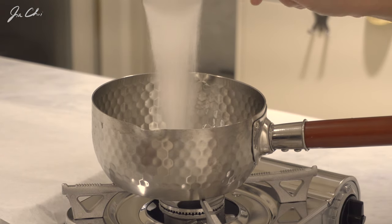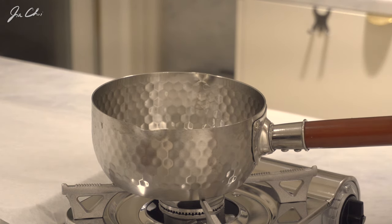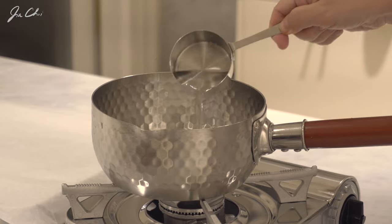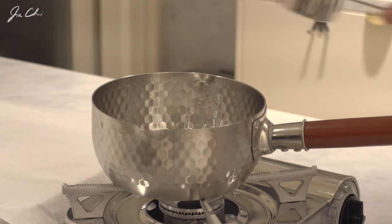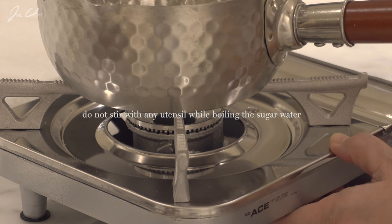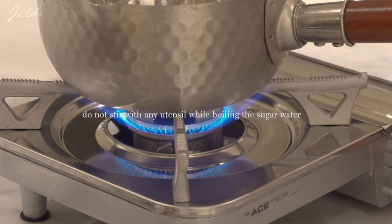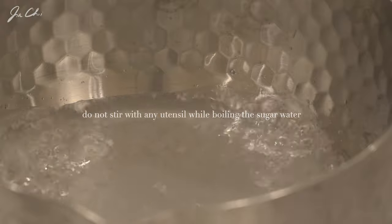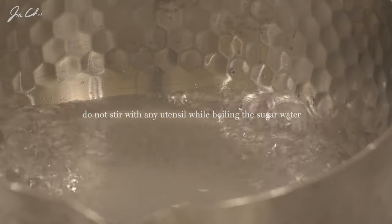Let's add sugar to the pot. The process of making wet caramelized sugar is very simple. Sugar is combined with water and heat it. Now we're going to bring it to a boil without stirring. Cook it until the sugar is completely saturated and begins to dissolve.